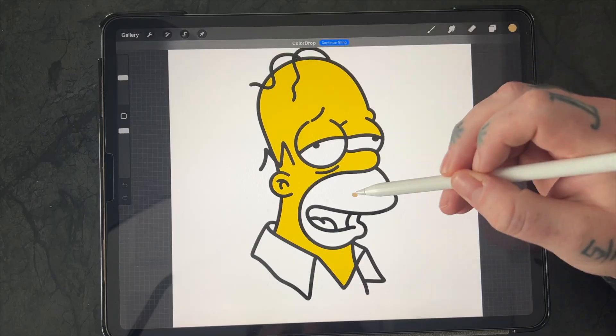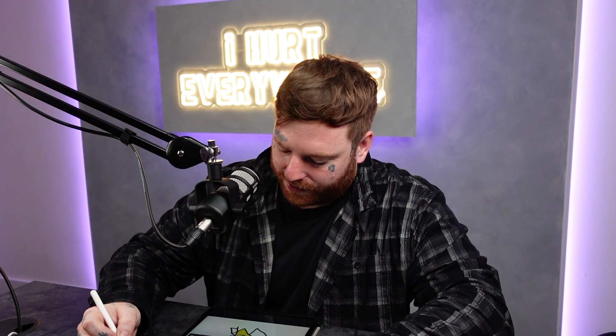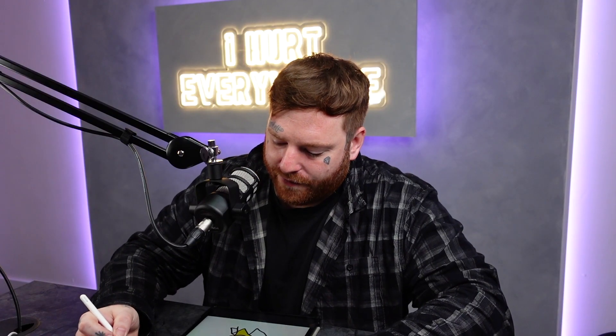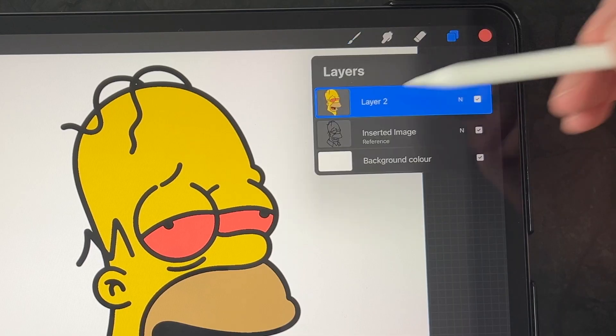So the line layer and the color layers are separate now. I'm going to go ahead and fill in my colors of Homer. Pretty easy, pretty straightforward. I'll give him red eyes to make him look a little bit more drunk. And there we go — we have everything onto one layer nicely above.